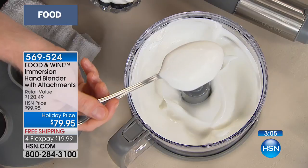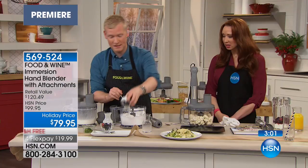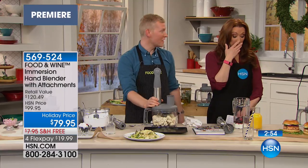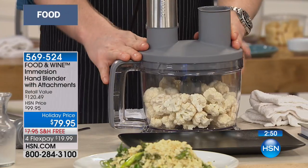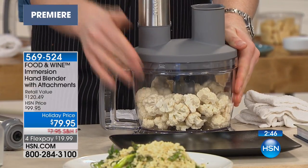This is a mad genius tip, ladies and gentlemen — this is what we do at Food & Wine. We make it happen. You could add amaretto, a little Kahlua whipped cream. I'm just saying. All right, I think we want to get back to the blade — the food processor. So we got our cauliflower.